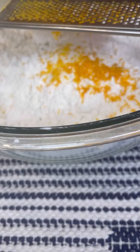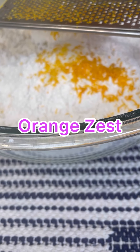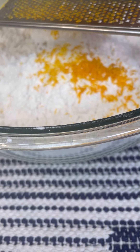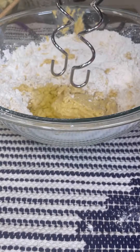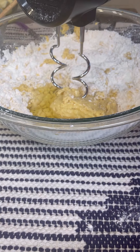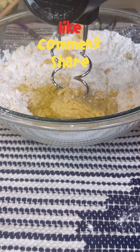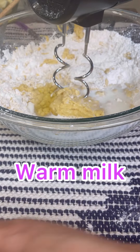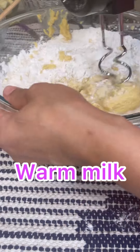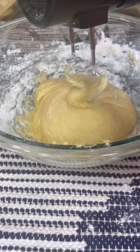This orange zest is going to give it a nice lemony flavor, which I love. If you don't have orange zest, you could always use DeTerra orange oil. Now change your paddle and put in your dough hook. I'm going to add a quarter cup of milk and slowly bring the dough together. This looks marvelous — see how lovely it comes together.